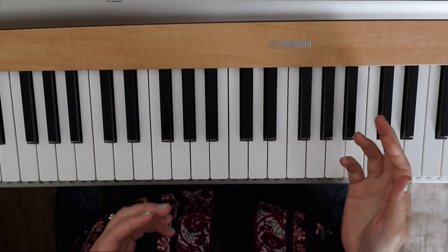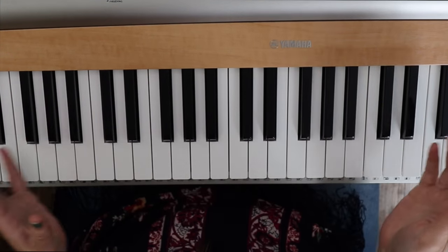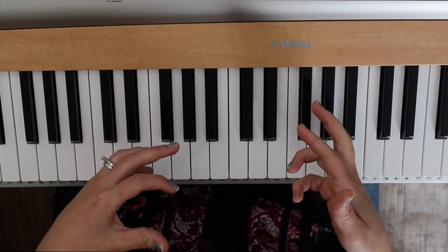Goodness of God in the key of G is a really beautiful piece. It is four chords, so that's as simple as it can be. Once you learn these four chords, you can play any single song in the whole world, which is really cool.